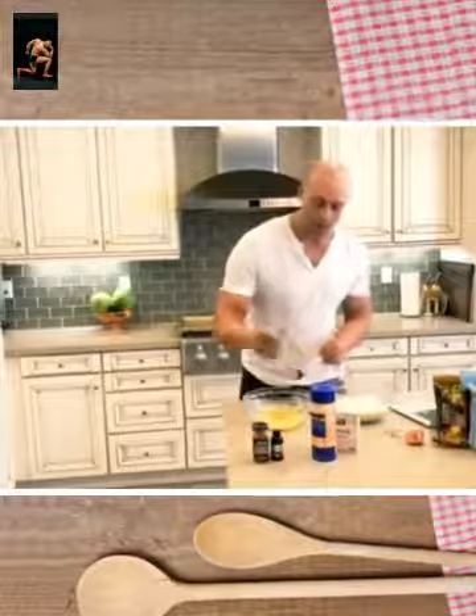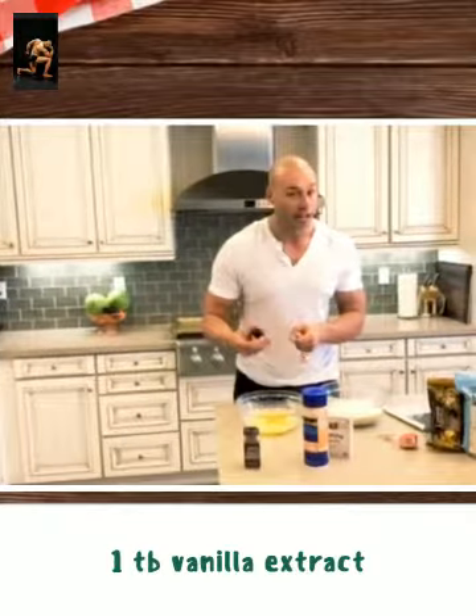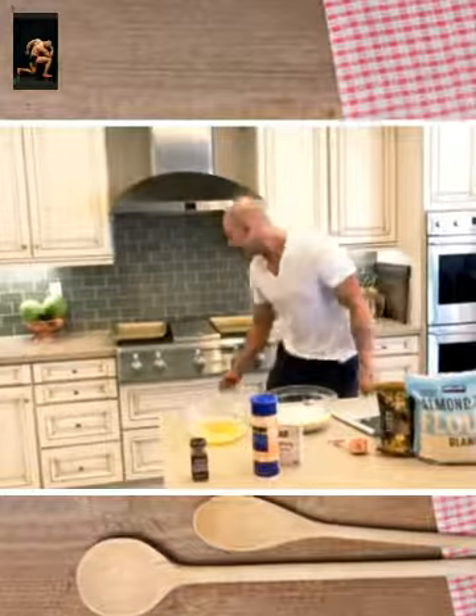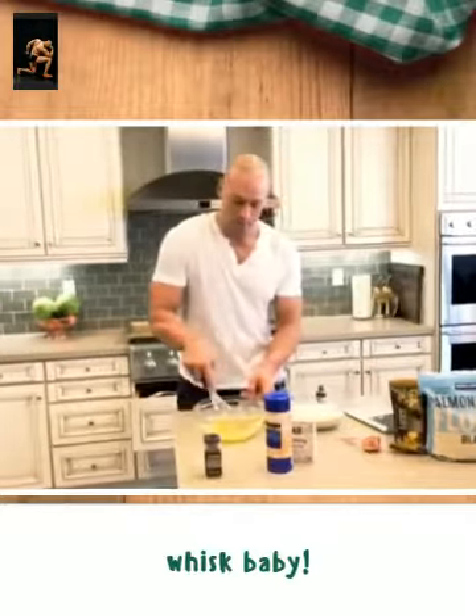For vanilla we're going to use Madagascar vanilla. The last thing we're going to do is we're just going to whisk it all together.